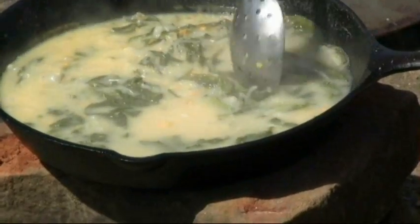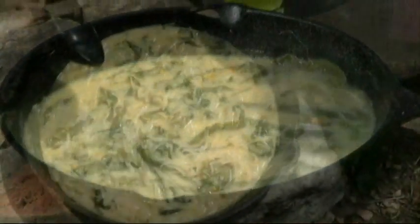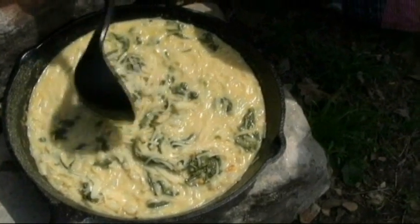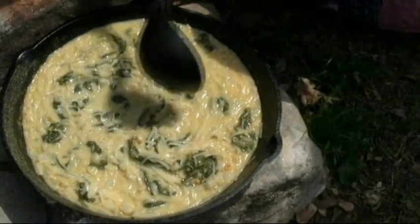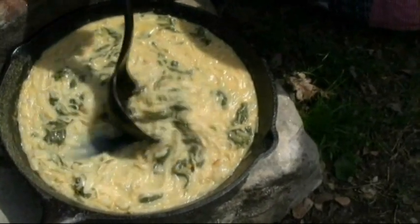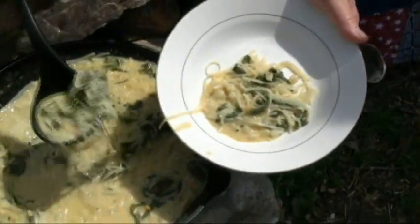As you can see on the back side here, it's getting real thick. We've had it sitting on the rock, and you can see the noodles have swelled up somewhat. You can see all the little spring onion heads and the dock — and it's ready to be dished up.